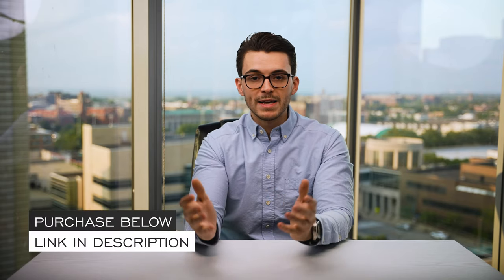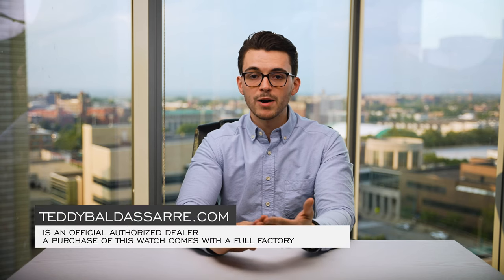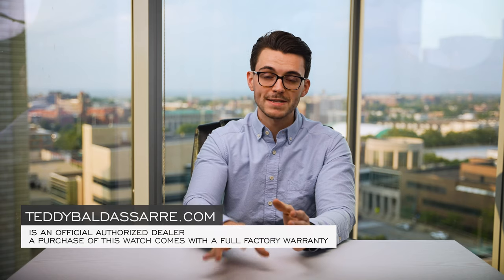Thank you for watching — if you enjoyed the video please give it a thumbs up, subscribe, and hit the bell icon. If you're in the market for this watch, it's available on teddybaldassar.com. We are a fully authorized dealer of all the brands we carry, with quick and fast fulfillment, dedicated customer support, and all products come with a full factory warranty. We also offer price match — if you see one of our watches cheaper at another authorized dealer, fill out the form and we'll get in contact with you. Nine out of every ten dollars generated from our store goes right back into the content we're creating, fostering a new generation of watch enthusiasts. Thank you again for watching — be well and I'll see you all very soon.